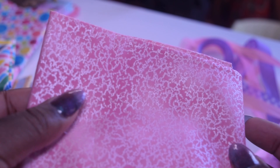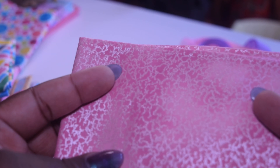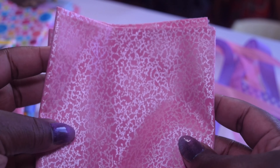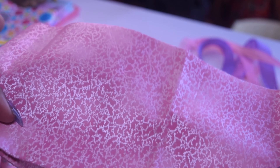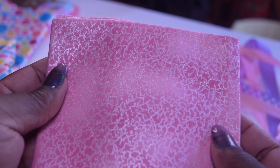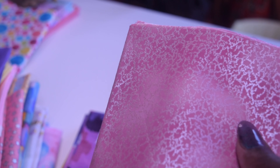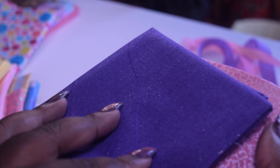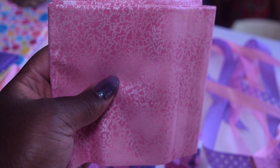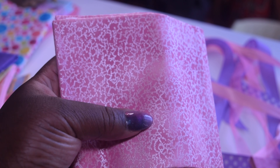Another shimmery fabric — not to be morbid, but I swear this looks like brains to me. Like shimmery brains. This could be used as a Halloween fabric. I do like it though, this is really cute. There's something about this that reminds me of Barbie — this fabric and this fabric actually. They kind of remind me of Barbie around the 2000s, the early 2000s.